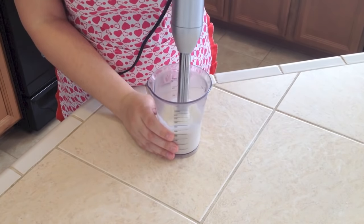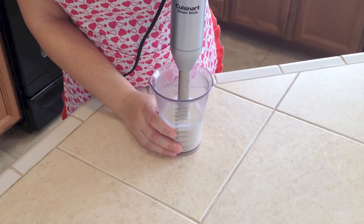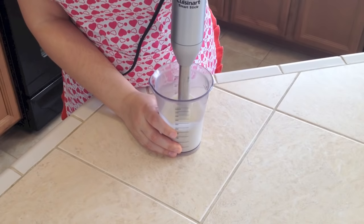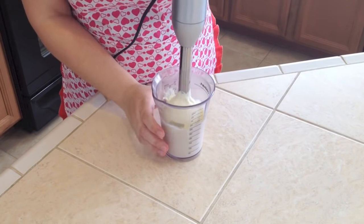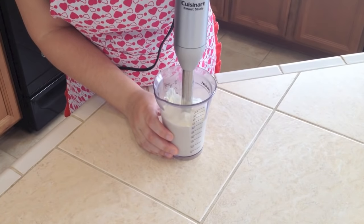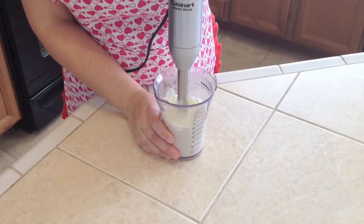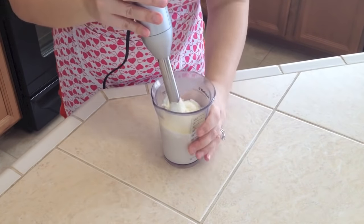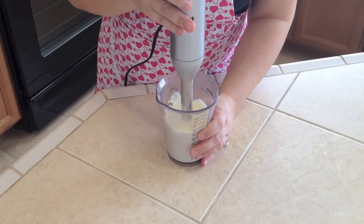It's starting to get thicker, so now you can go a little bit up and down. You want to be careful so we don't overdo it, but I still see a little bit of liquid. Make sure you mix it so the liquid on the bottom is also mixed.